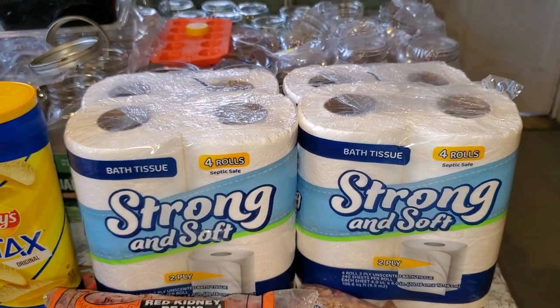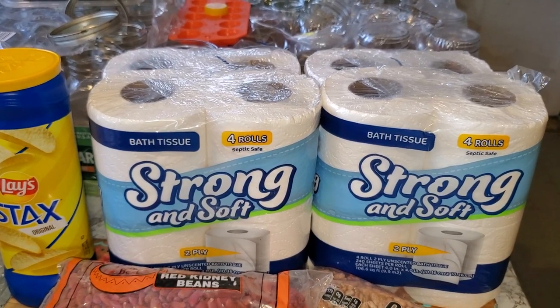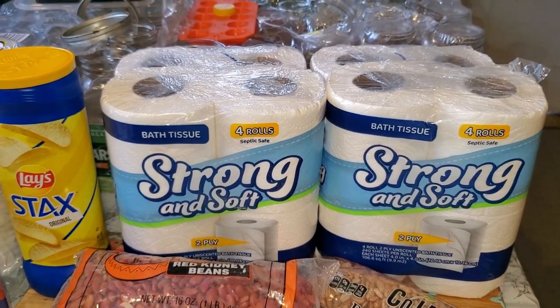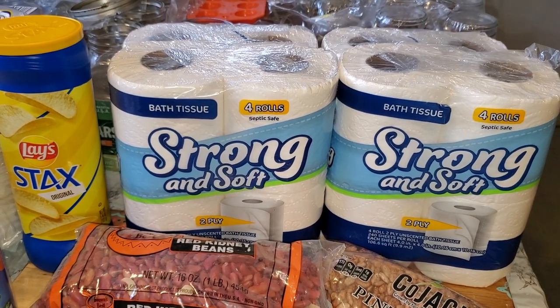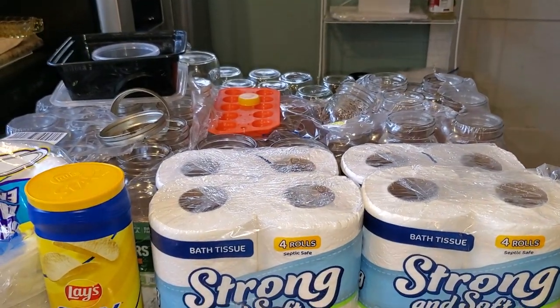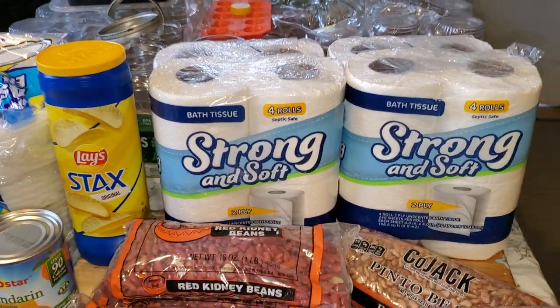I also picked up a thing of potato chips for the grandbaby. I picked up four packs of the bath tissue — this is four rolls for $1.25. It's fine for our family, we like it. All my jars back here came out of the dishwasher; they're just waiting for me to start using them.